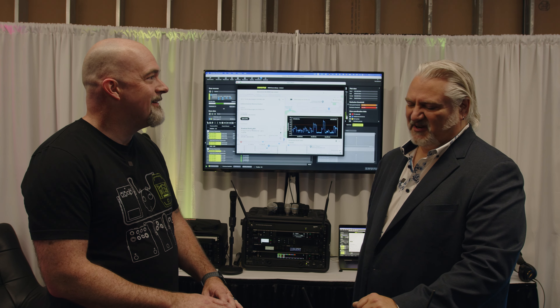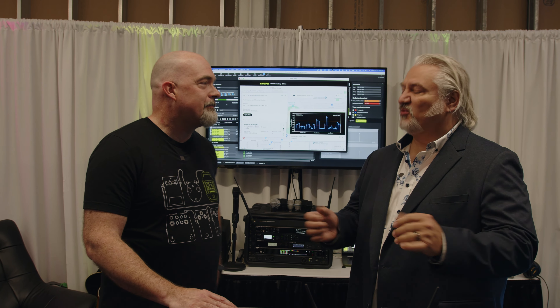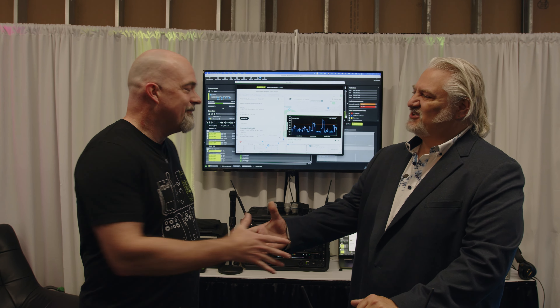Thanks so much for giving us the tour. It's been a pleasure to visit with you and there's so much cool stuff going on from Shure. Great to see you. Good to see you too. And thank you for joining me here in the Shure booth at GearFest 2023. I'm Mitch Gallagher.